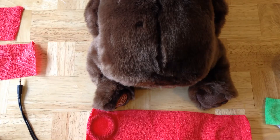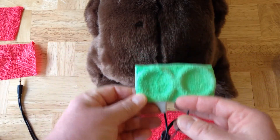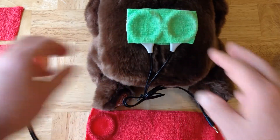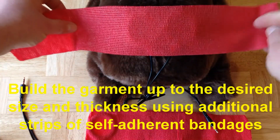Once you have the Isis coils configured, it's actually pretty straightforward to make an entire garment using them. The first thing you might do is place the coils where you want them located. In this case, I'm going to use side-by-side directly over the spine. Then you just start to add strips of the elastic bandage.